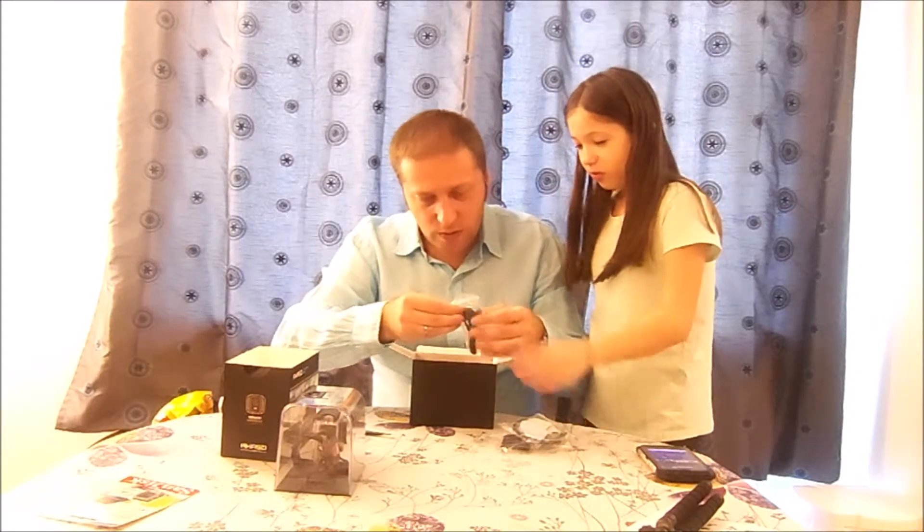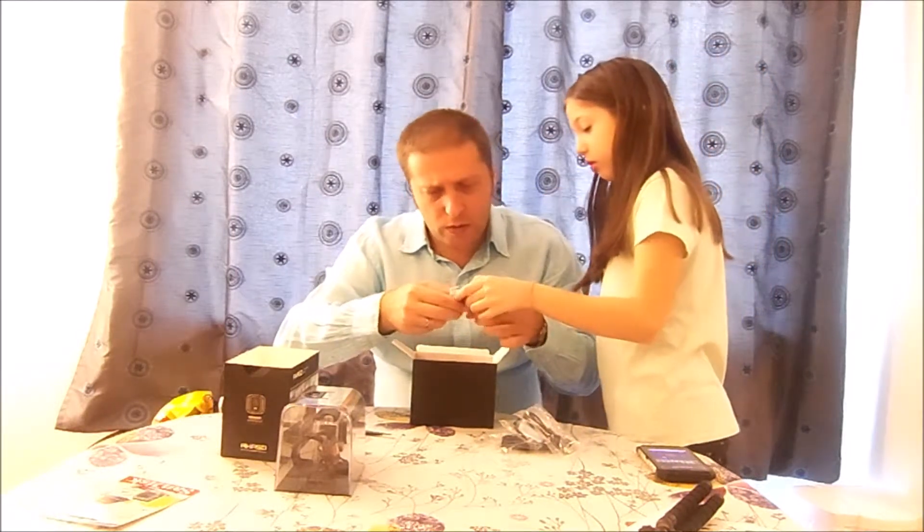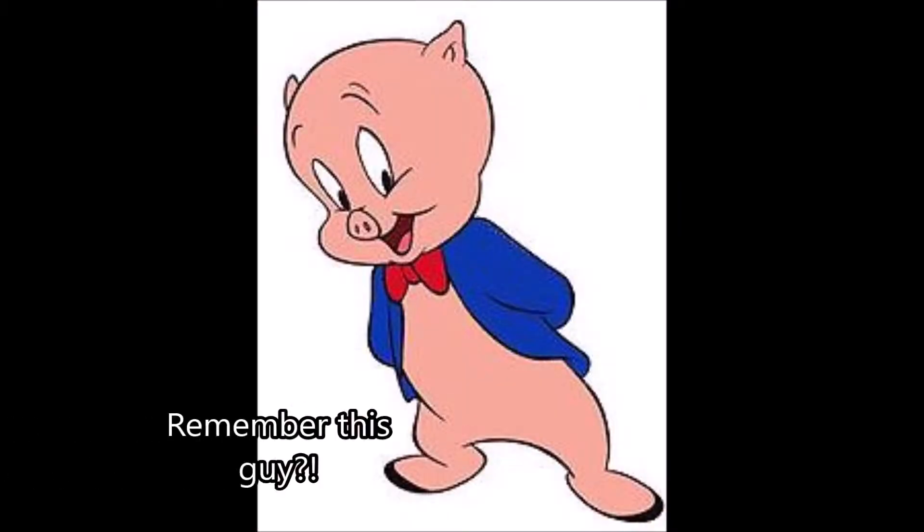We also have a micro USB to USB cable. This is the charger for the batteries — you get two batteries included so you can charge them separately. It's good to have two batteries because when you run out of one you just put in the other.